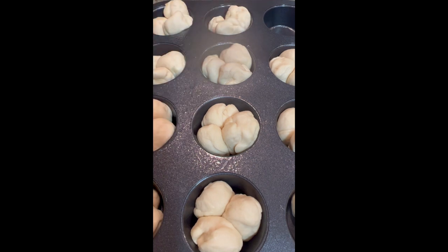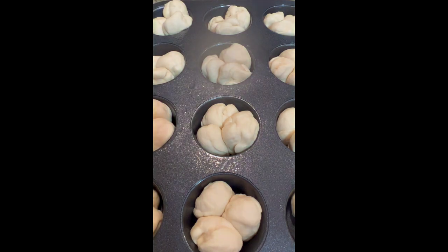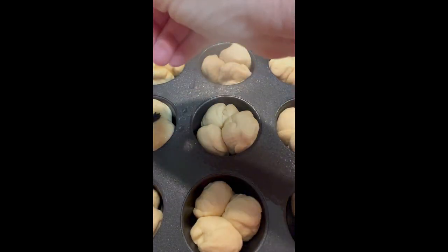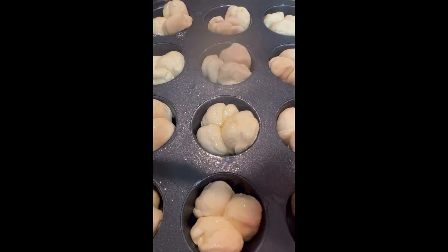These are going to rise for 45 minutes, and then they'll go into the oven once I get them all done. I'm going to brush them good with butter — I've got all 24 rolls brushed with butter.